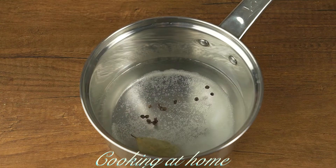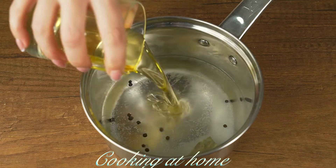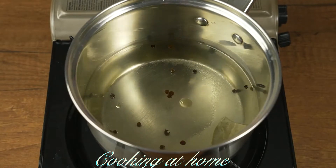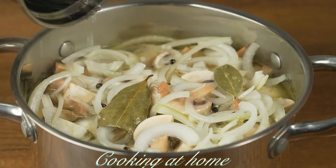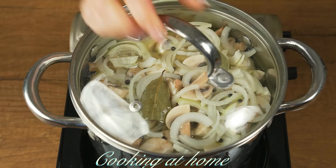Let's prepare the marinade. Pour three tablespoons of salt and three tablespoons of sugar, 750 milliliters of water, some pepper, bay leaves, some vegetable oil, and also 100 grams of vinegar. Let's bring it to a boil and then pour it over the veggies and fish.